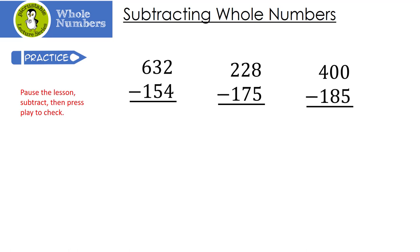Here are a couple for you to try. Pause the lesson, subtract, and then press play to check. Let's see how you did. In the first one, I can't take 2 minus 4, so I borrow from the 3 — making it a 2 — and the 2 becomes a 12. 12 minus 4 is 8. Then I can't take 2 minus 5, so I borrow from the 6, making it a 5, and the 2 becomes a 12. 12 minus 5 is 7. And finally, 5 minus 1 is 4.